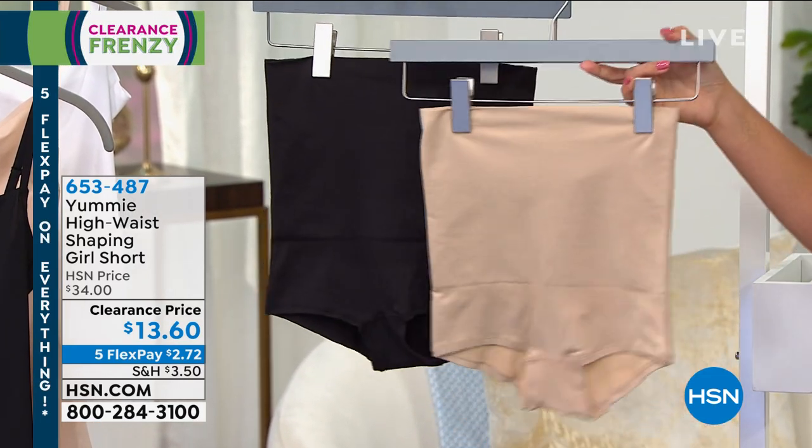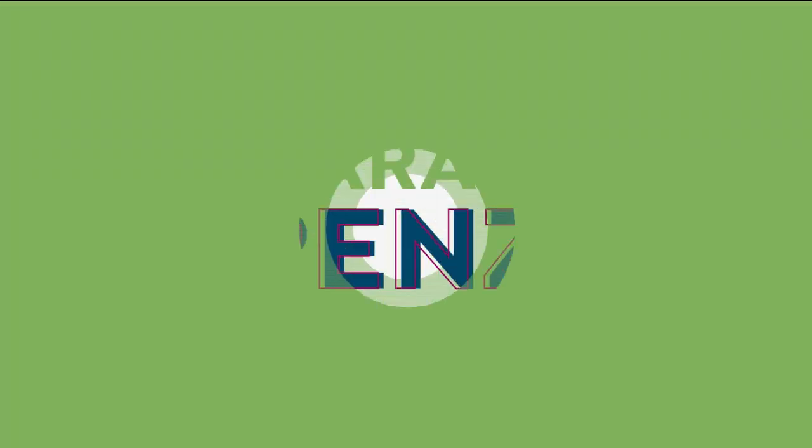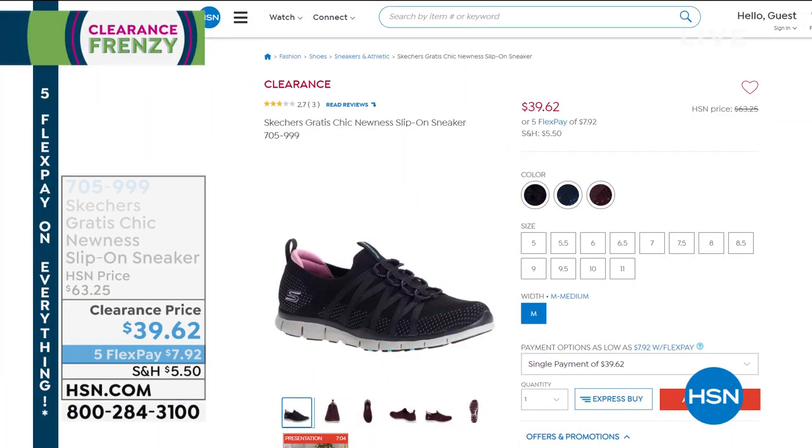These are stay-put smoothing must-have shorts. Put them under your dresses, your skirts, your jumpsuits, whatever you need — either the frappe or the black.